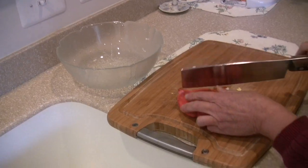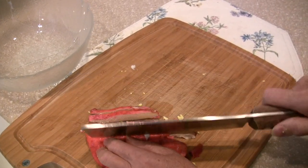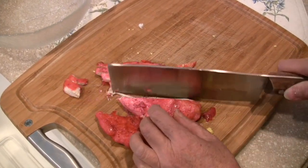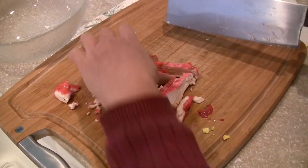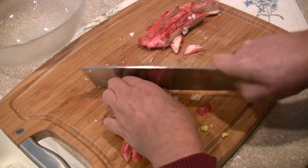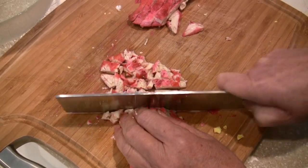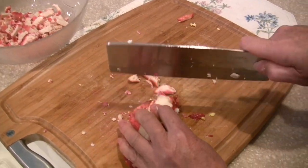Meat. Cut the meat into small pieces. Smells so good. Cut into small pieces, just keep cutting it.